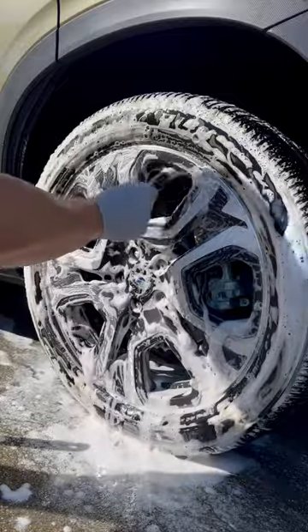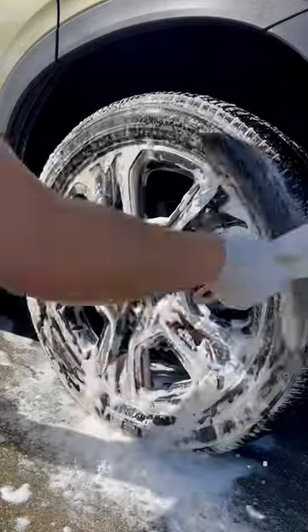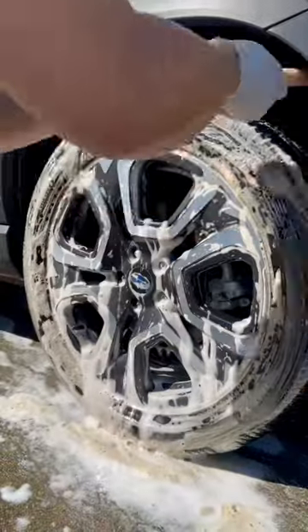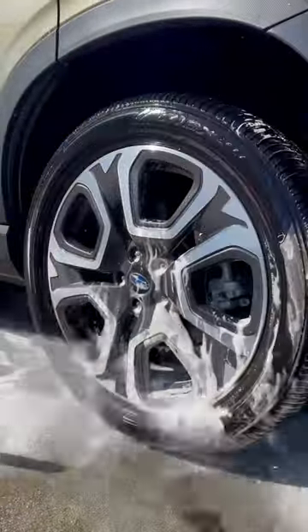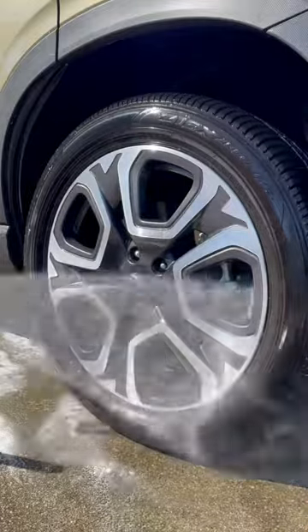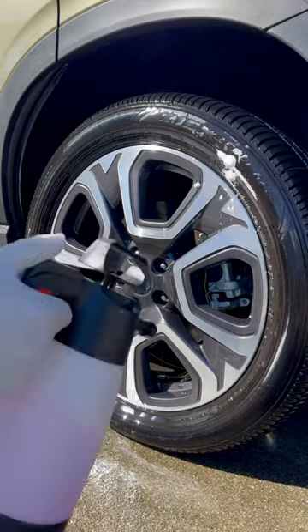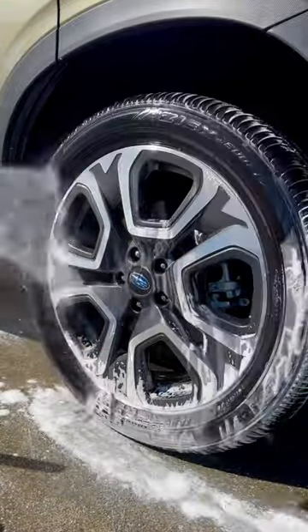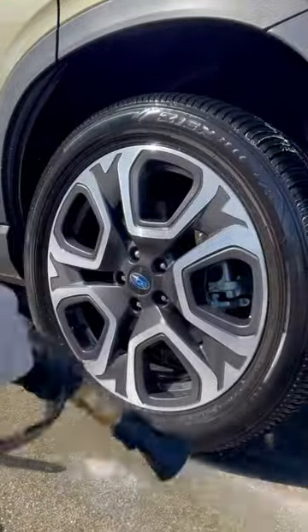With spring here and summer sneaking up on us, sunny days are upon us, and these black wheels of mine like to water spot as they dry while I wash the remainder of my car. These wheels aren't coated nor do they have any protection on them, so water just lays flat.